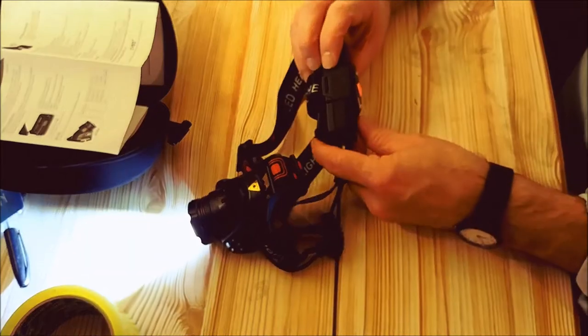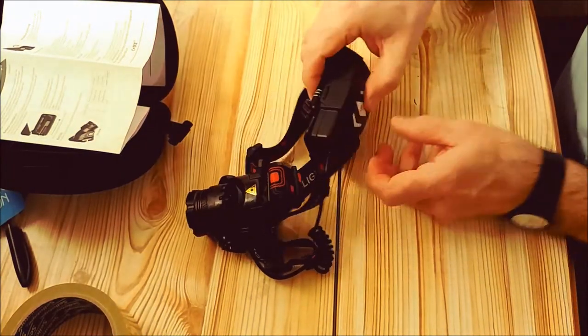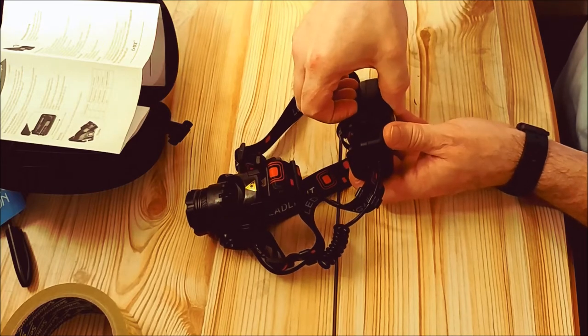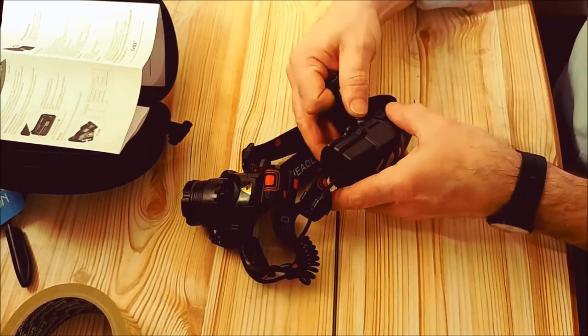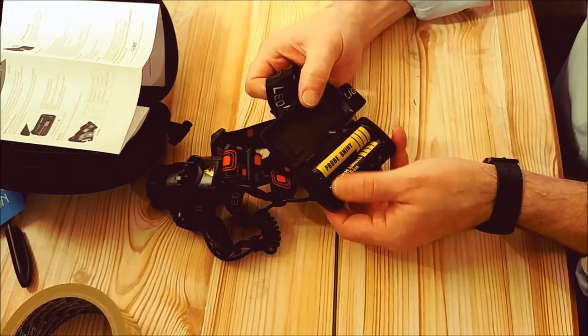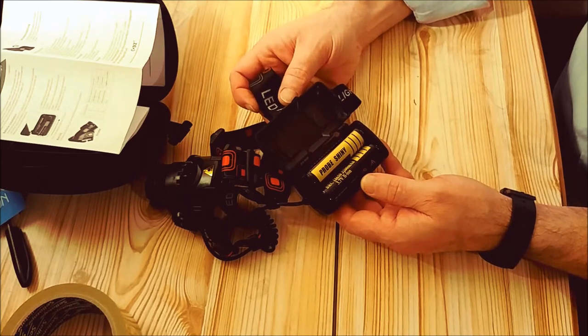On the back is where your batteries are. As with so many of these lights, you have to go through all the modes to turn them off, but that's just life — I find most of them are like that. You've got two large rechargeable batteries in the back.